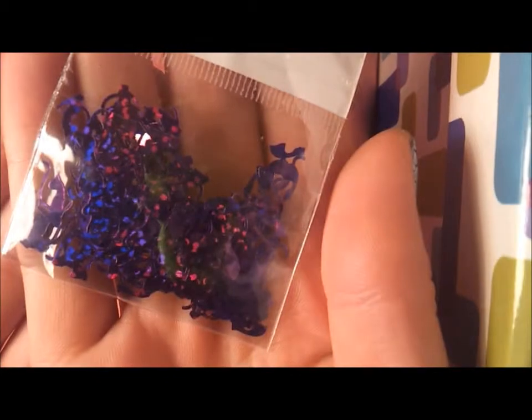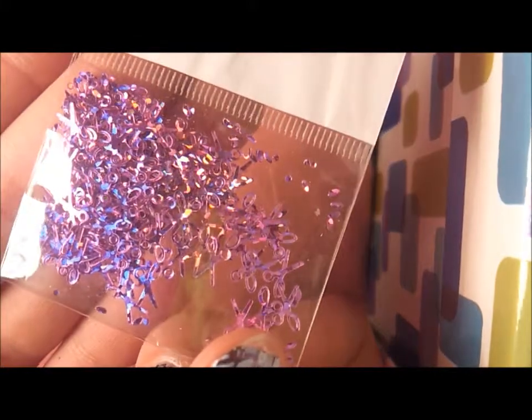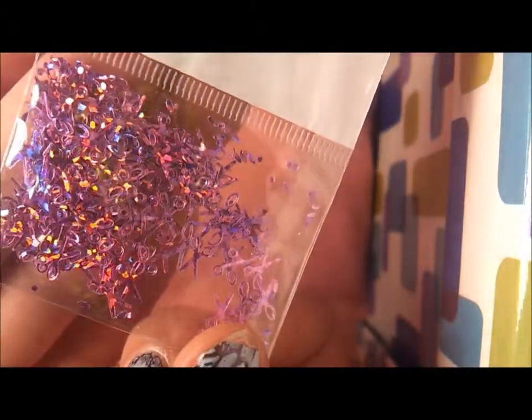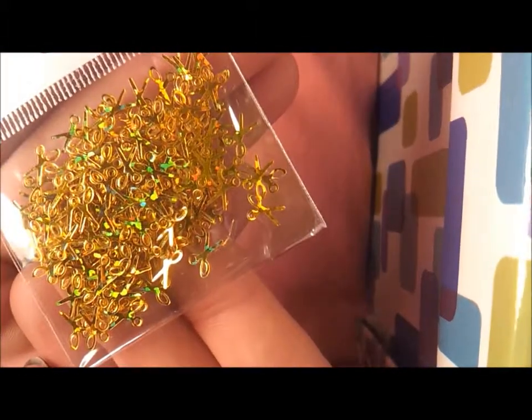I got purple cats - they're exactly the same as the ones I just showed you, just purple. I got fuchsia scissors, silver scissors, and gold scissors.